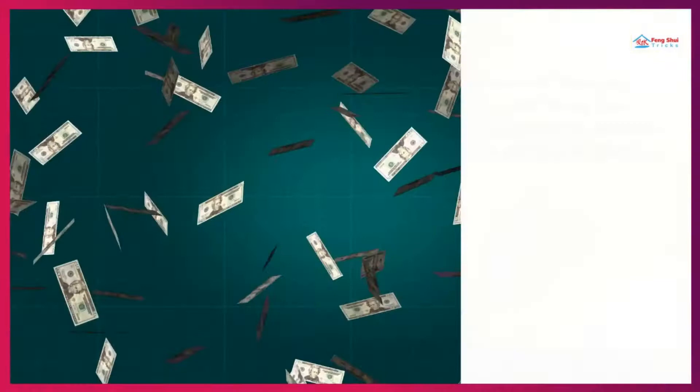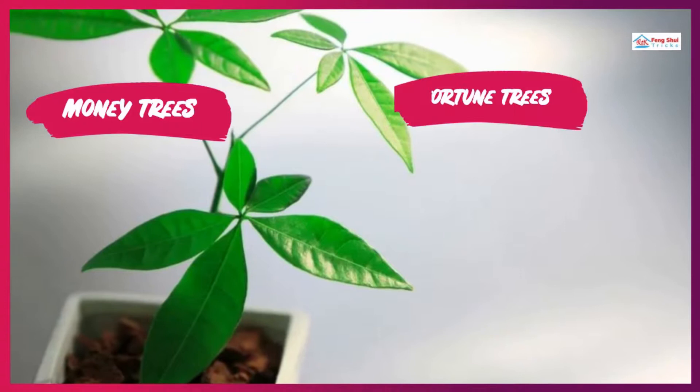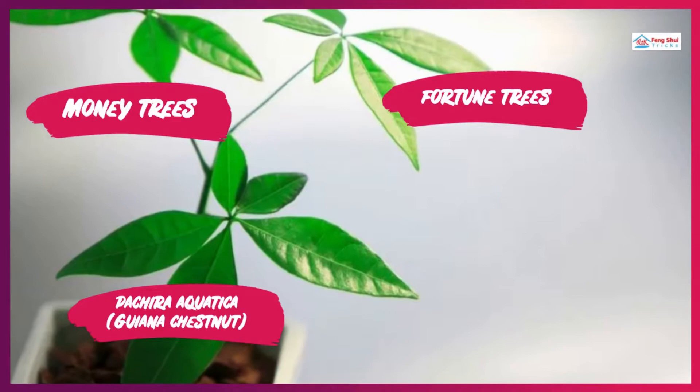Are Money Trees Really Lucky? Money Trees or Fortune Trees, also known as Pachira Aquatica, Guyana Chestnut, are regarded as lucky and prosperous trees.